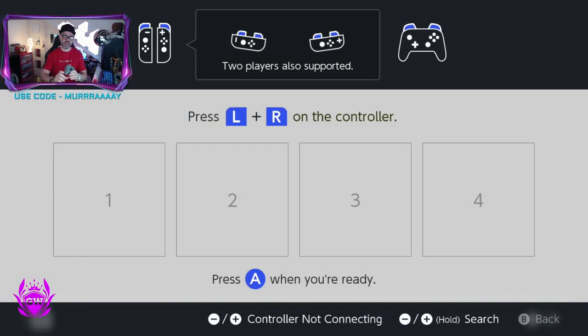You want to get your PowerA Nano Enhanced controller, make sure it's been charged up and it's got some battery power in it. Then on top of the controller, next to the USB-C charging port, there is a tiny little button — you can see it right there — and you want to hold that. Once you hold that in, the bottom lights will start flashing, like you can see there.